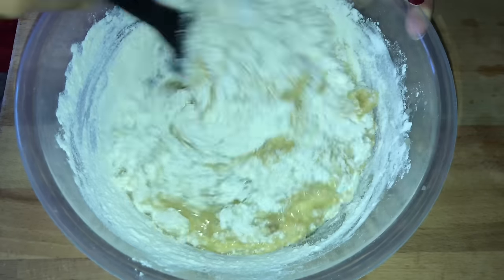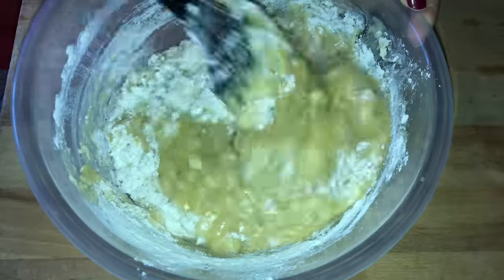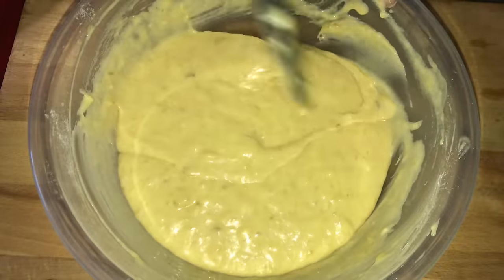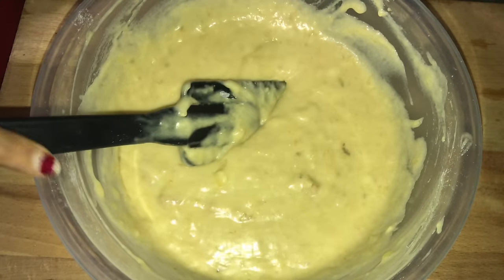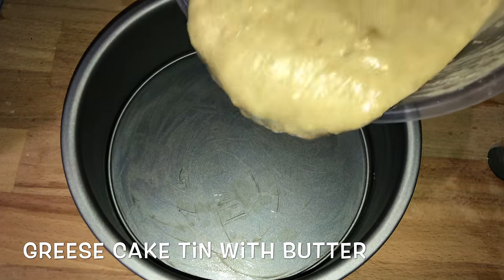Now mix all the ingredients thoroughly until it makes a nice cake batter. The cake batter is ready. Take a cake tin, grease it with butter, and pour the cake batter into it.